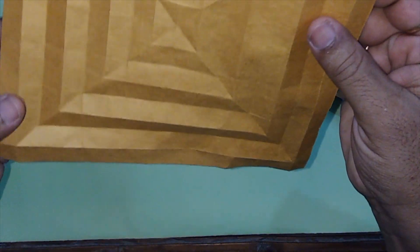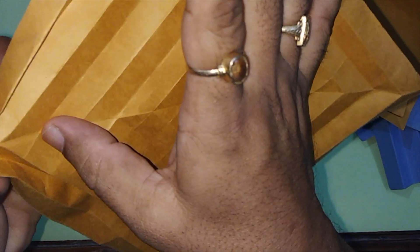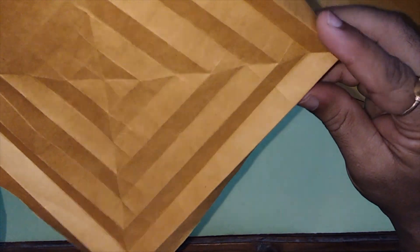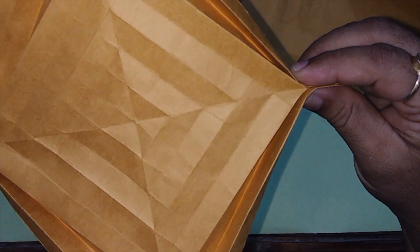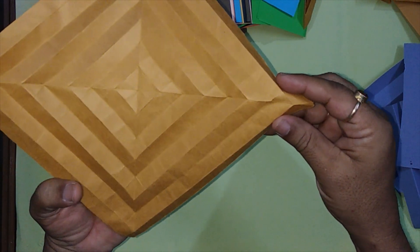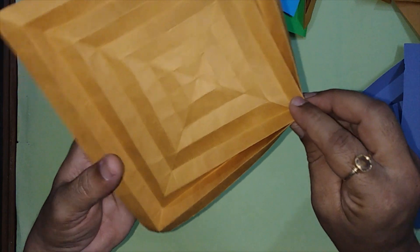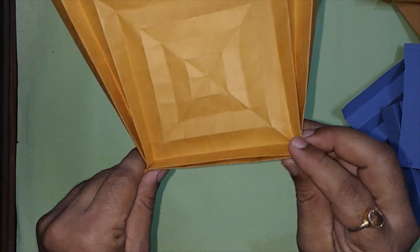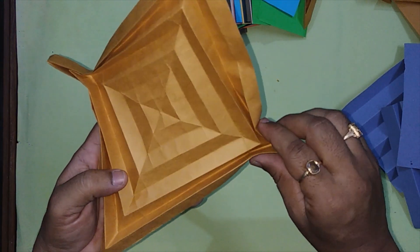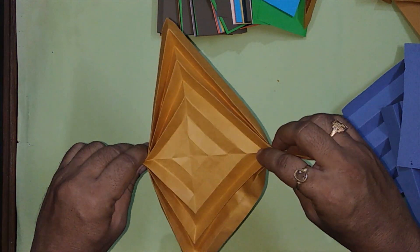The paper is slightly getting a twist, and at the corners we can get this type of fold. The paper gets folded in this way at the corners — in this way, and in the other corner also. Do the similar folds on all the four corners.